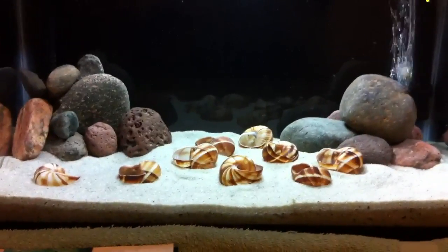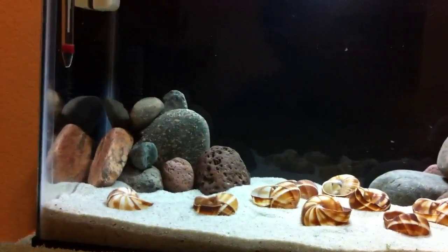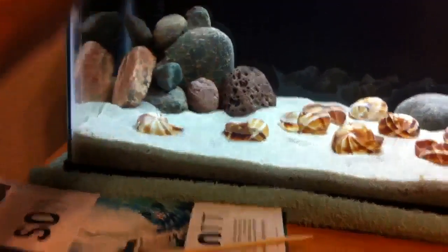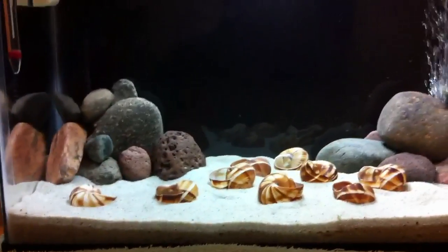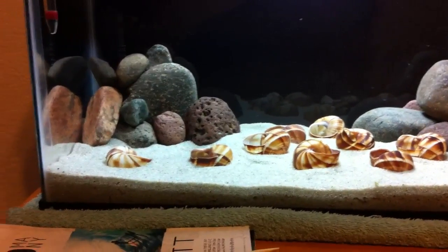Then we have your sponge filter, which uses an air pump. I have one in there — you can't see it. It pumps air through a sponge at the bottom, and it creates a suction. It's only mechanical and biological — no chemical on that one.